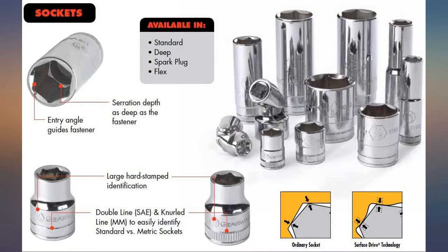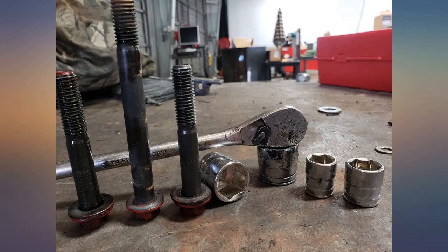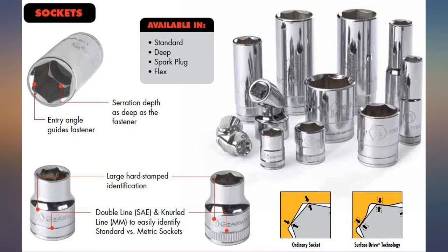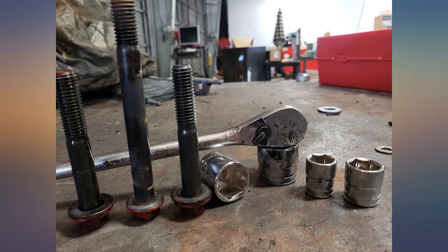I have only ever used them with a Milwaukee electric ratchet and, more importantly, an 18-inch long Matco hand ratchet, usually applying considerable amounts of force, and they have never once given me reason to complain about them.